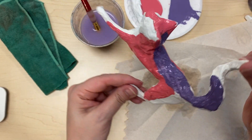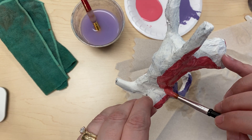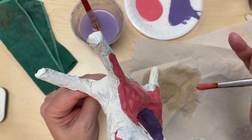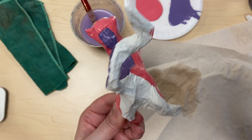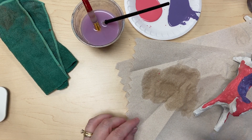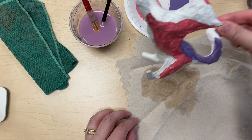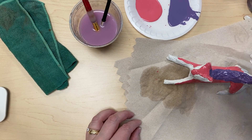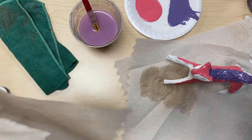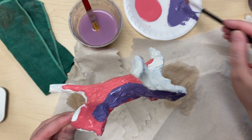What you're going to do with your palettes is put saran wrap over them and keep them if you still need to paint the next day. But if you're done with a color, clean your palette and keep it — your palette is going to stay your palette for the whole project. Keep a piece of newspaper handy to put underneath your work when you set it down, because you're going to be painting the bottoms of their feet too. Make sure you have something to set it on so it doesn't get paint all over the table.